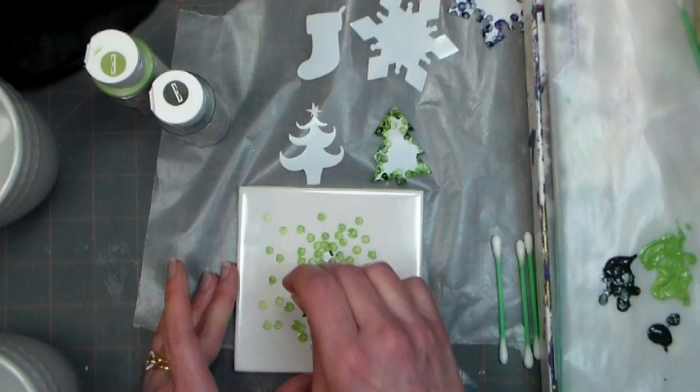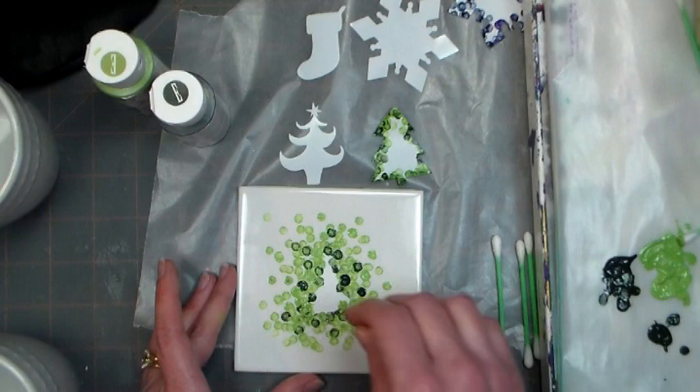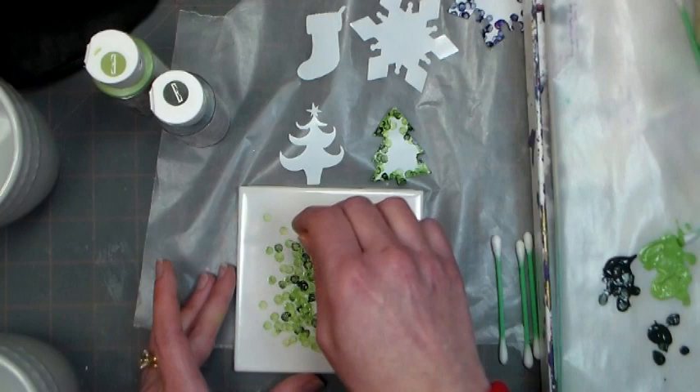You're going to start with the lighter color again, just like we did on the mugs — dabbing more color closer to the sticker and less as you get further away — and then go in with a darker color. You're also going to want to make sure you put some felt on the back of that coaster, or some thin cork pads, so it doesn't scratch a table when it's used.